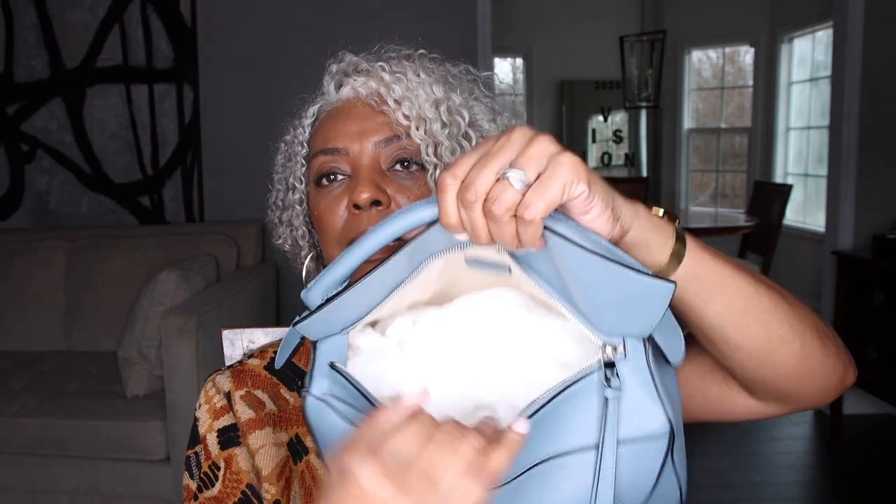One thing I don't do is put too much in here. I've limited a lot of things because carrying a heavy bag is not my thing anymore. I carry very limited things these days. When I'm not carrying it, I keep it in this dust bag, and I keep it stuffed with paper. You can fold this handbag down but I choose not to — I keep it stored with paper stuffed in it and in the dust bag. I do not put it in the box.